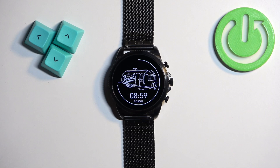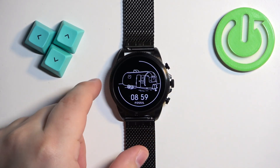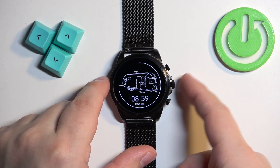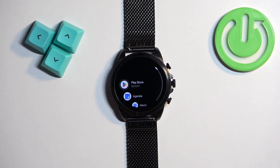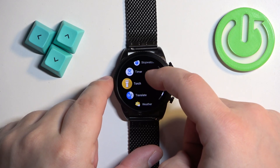First, you will need to wake up the screen on your watch and you can do it by pressing any of the buttons. Once you wake up the screen, press the middle button — the crown button — to open the menu, then scroll through the menu and find the settings icon.